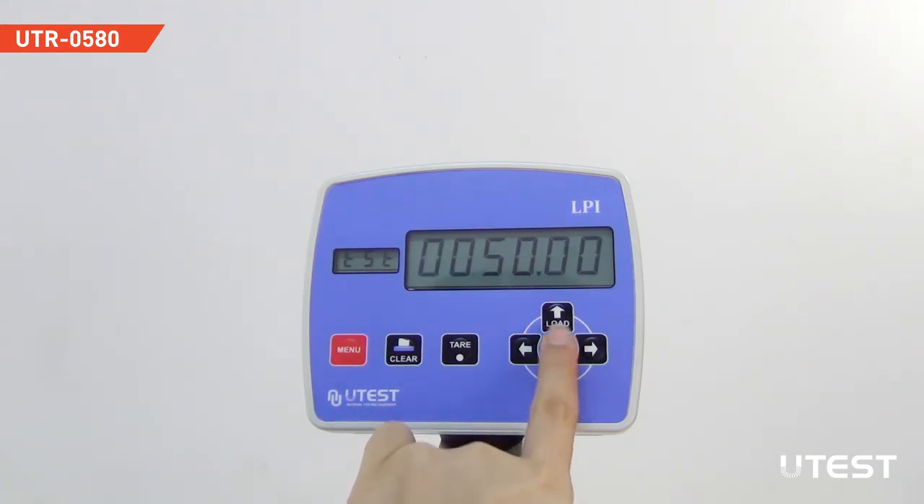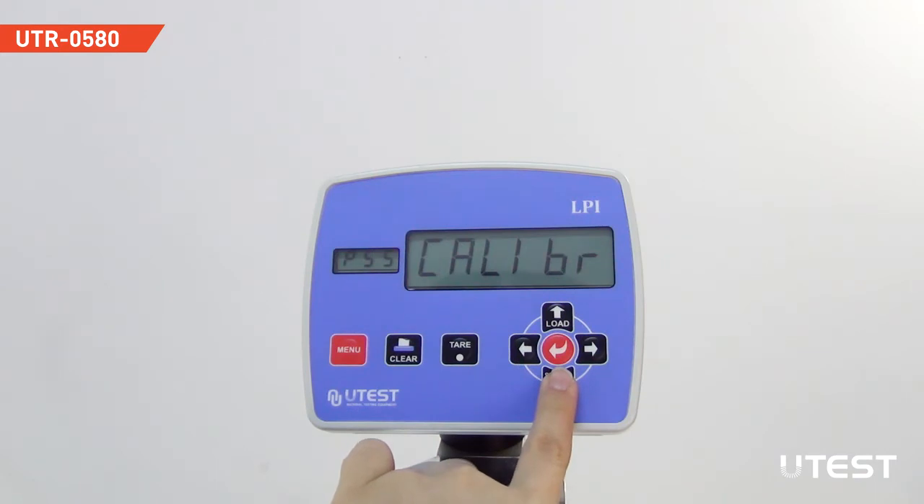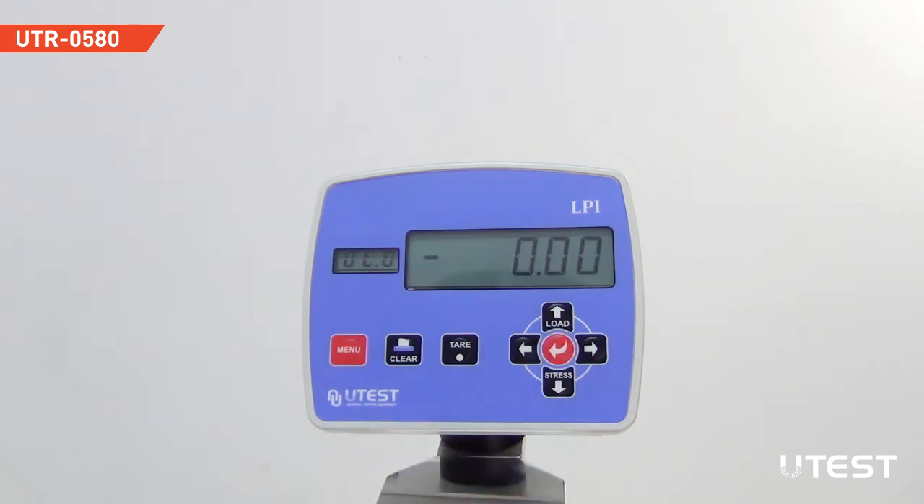Arrange the failure threshold to 0.01 to observe even the smallest load values. Finally, choose the failure percentage option and set this value to 50. Then come back to the main menu and save all. Now the device is ready to perform.